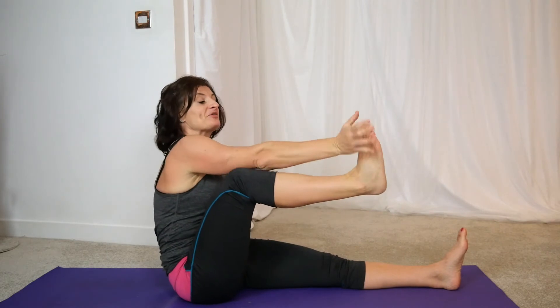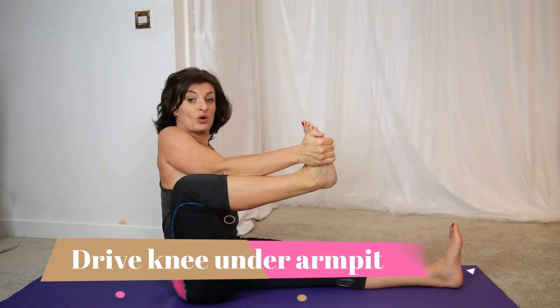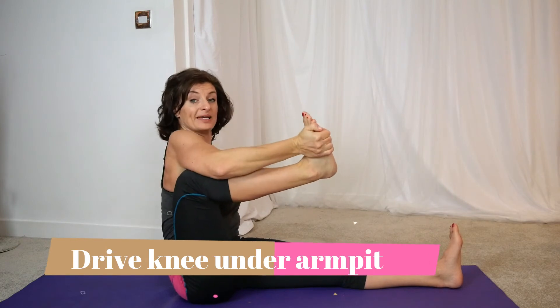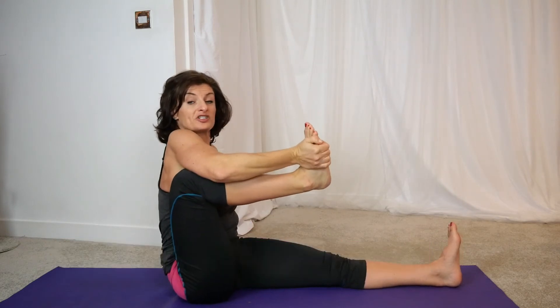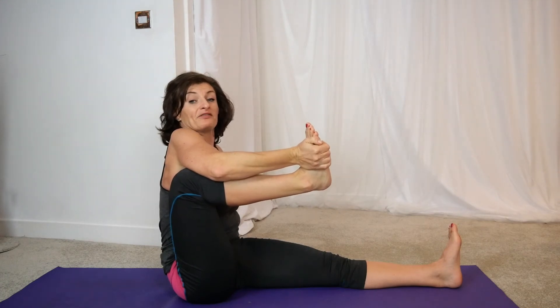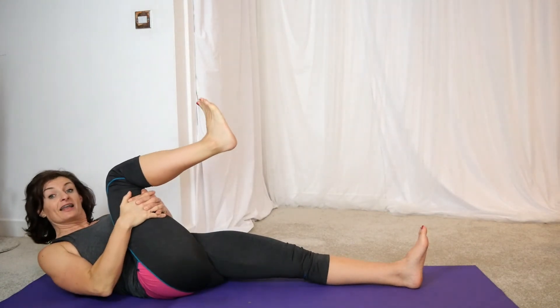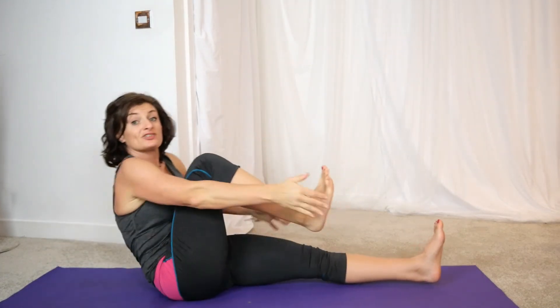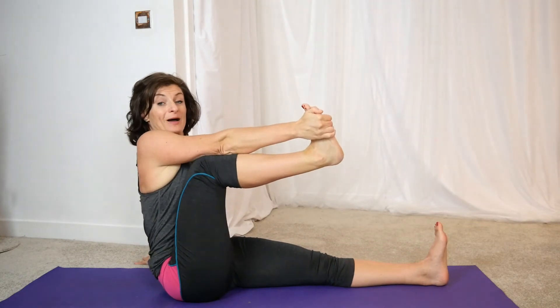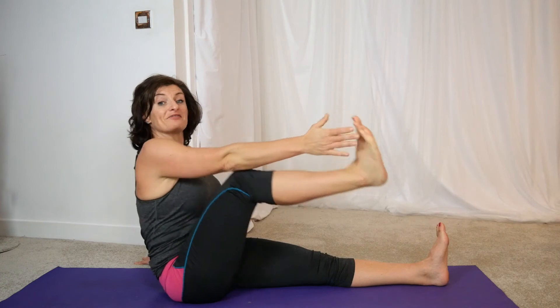From here, we're going to take the sole of the foot and just gently drive the knee underneath the shoulder, underneath the armpit. Try and hold onto it as if you were holding a wallet or a newspaper. Now if that's not really working for you, you could lean back and just pull the leg like so. It doesn't really matter — it's entirely up to you.